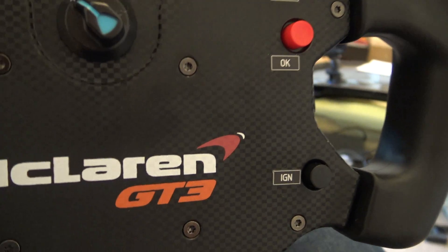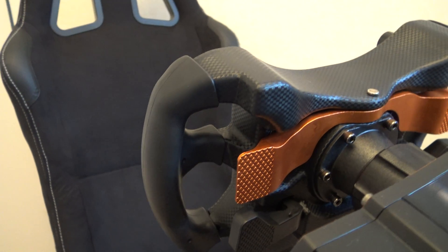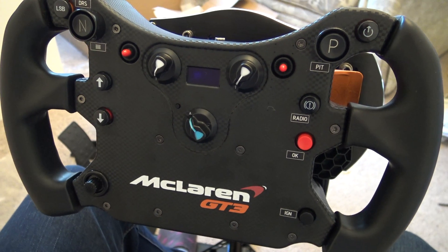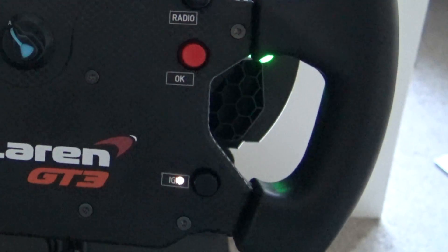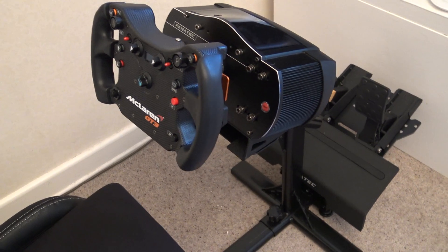My only gripe with the wheel would be the lack of Xbox functionality. It maps the rocker system paddles to the bumpers, so you can't map the left and right bumper buttons on the front to do other things like DRS and overtake, which is annoying. Oh, and the blinding white LED that you can't turn off, much like the G920 wheel has. All of this aside, it's a truly great rim for the price point.